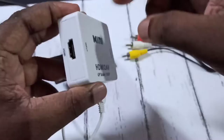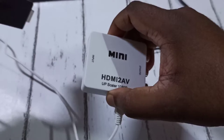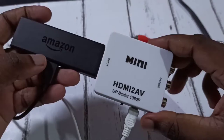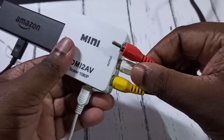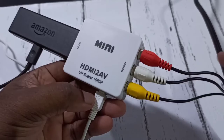Here you can see the input is HDMI and the output on this side is AV. On the input side we can connect the Amazon Fire TV stick or Mi TV stick like this. On the output side we can connect the AV cable based on the color coding.